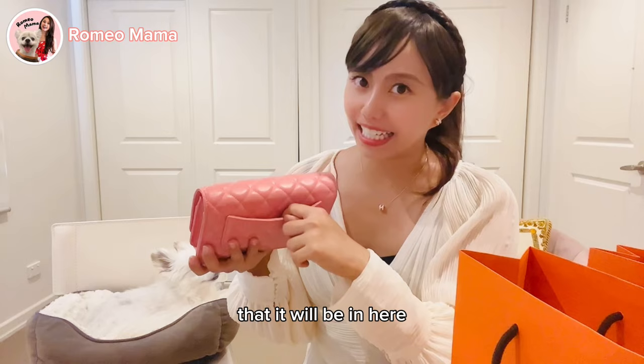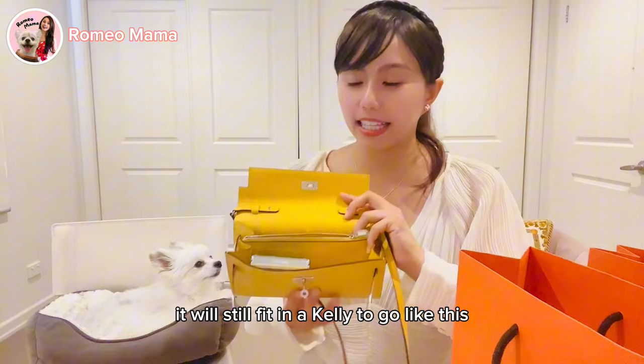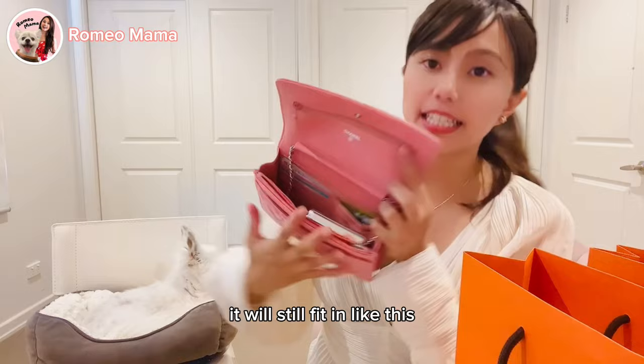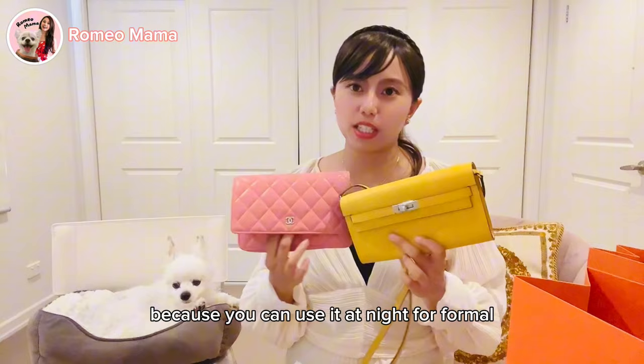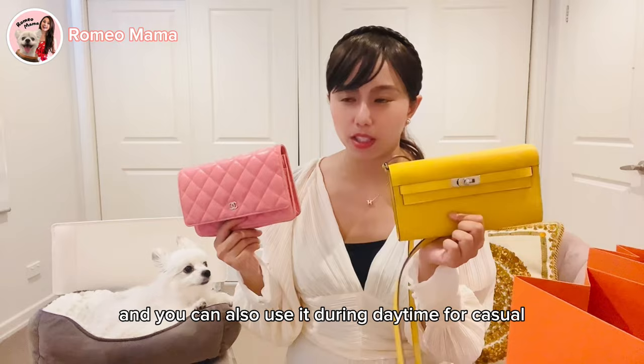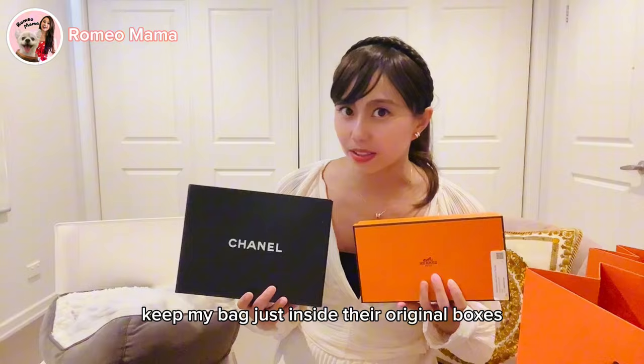When I flip my phone open, it still fits in the Kelly To Go. It's hard to say which one I like more — I love both of them. Both styles are quite versatile: you can use them at night for formal occasions and during the day for casual wear. Pink and yellow match most outfits. I keep my bags in their original boxes. If you found this video helpful, please give us a thumbs up and subscribe — we upload new videos every week!